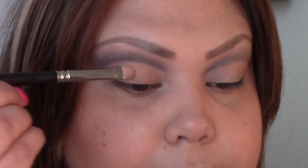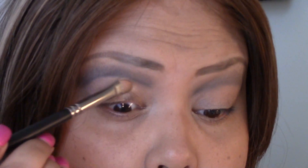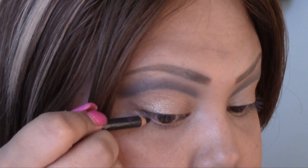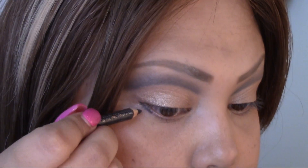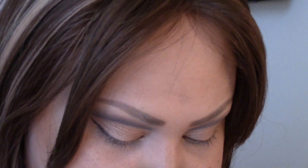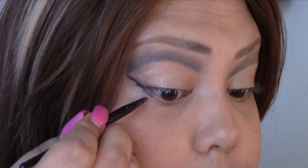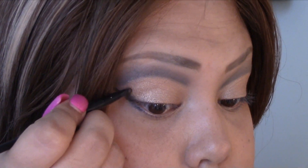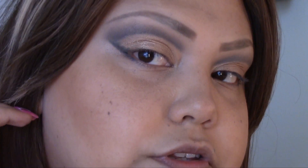I'm going to go with the color rose, which is this one here, and apply that all over my lid, all up to the cut crease. Now with the same pencil that I used, I'm going to start coming back from my lower lash line, extend that line, and cut that crease — just like that. Now I'm going to use my detail brush, the one used for blending, and come back and blend upwards and start blending inwards into the color that I just applied.